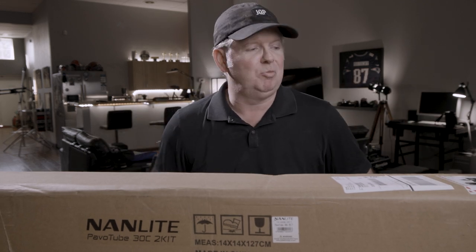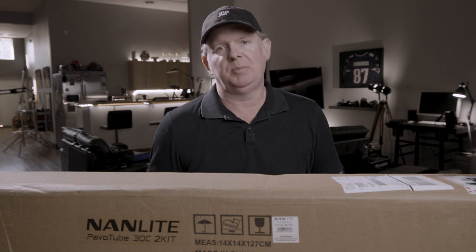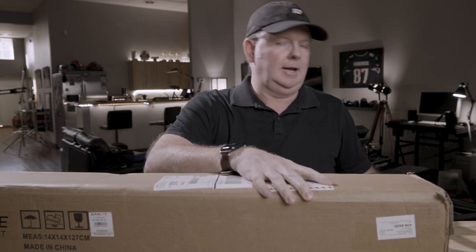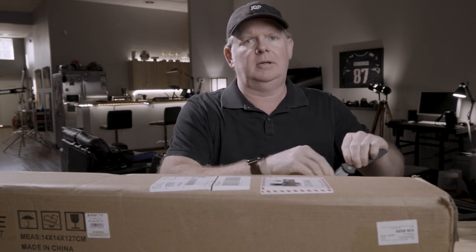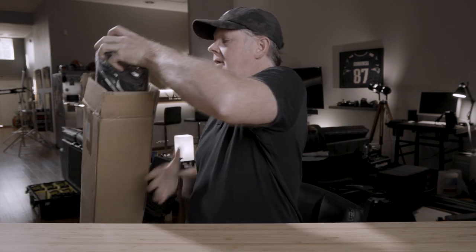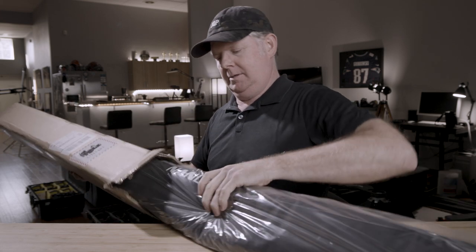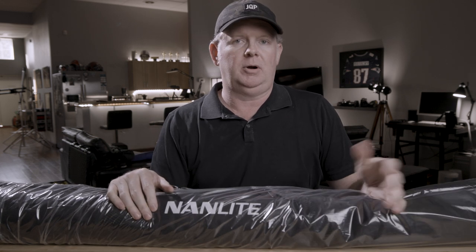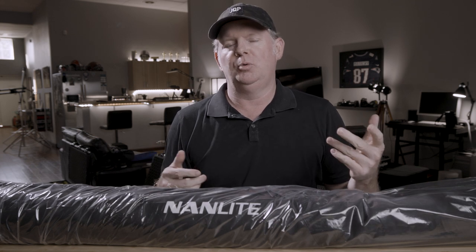One of the perks of this line of work is that some jobs will require gear you might not have, so it's a good excuse to get it. I thought today I would bust these out, learn about them, and use them on a still life shoot I've got tomorrow. I want to run through the tethering setup because I think it's so important to the commercial photography process.